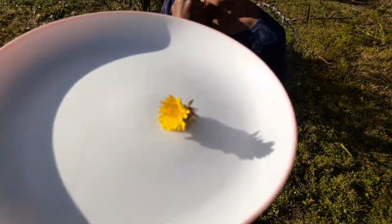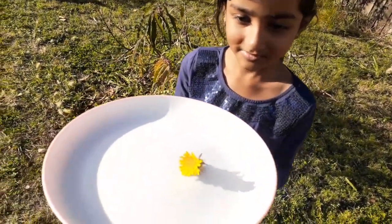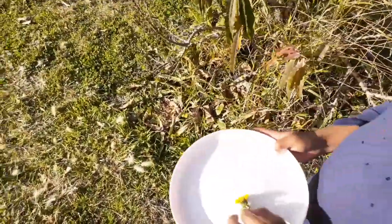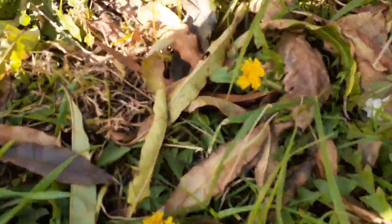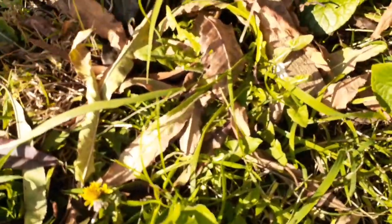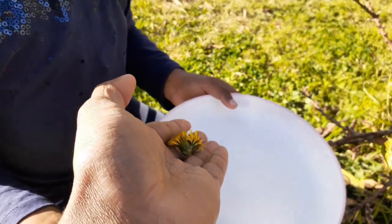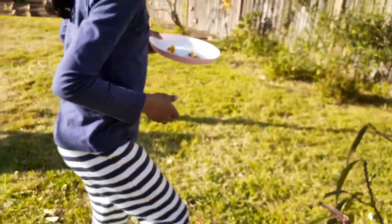Look at this flower. It's beautiful, isn't it? It's a yellowish color. So she's gonna hold this plate and we're gonna find some more flowers. You have one flower here, and one more flower here. I'll put that there and we'll find a few more.